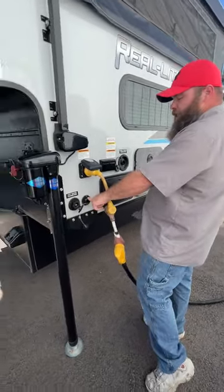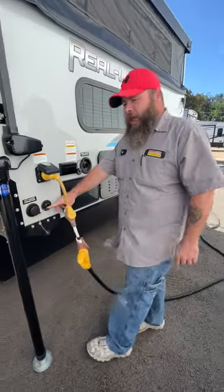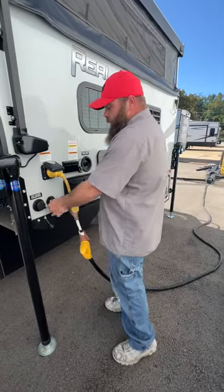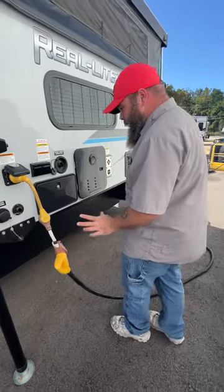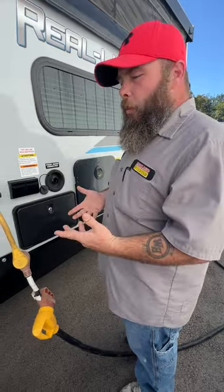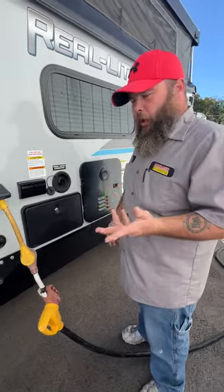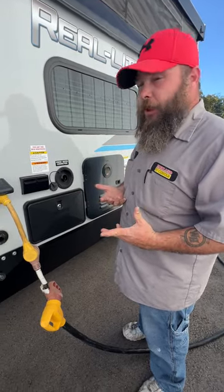The other one right next to the side is basically just a drain for your kitchen sink. Your kitchen sink does not have a tank — you just hook up a hose here and run it. A lot of people do frown upon that, but it's not nasty water; it's just soap water going onto the ground. As long as you're using biodegradable, eco-friendly soaps, there shouldn't be an issue.